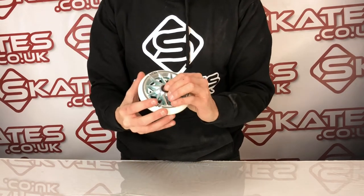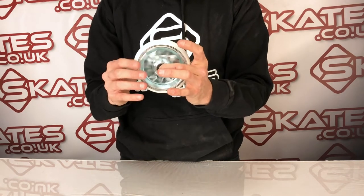The actual finish of it is really clean, really nice, spins really smoothly. I'm very impressed with the bearings actually.